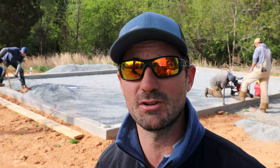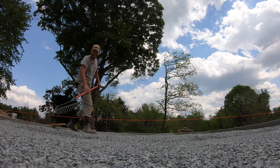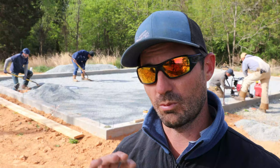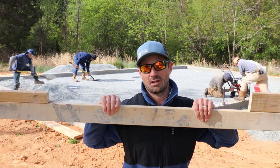It probably doesn't even take any longer than just sitting here raking the gravel back and forth and sighting it. It's much faster to get it pretty close to where you need it and then screed the gravel off.